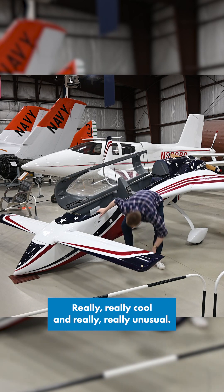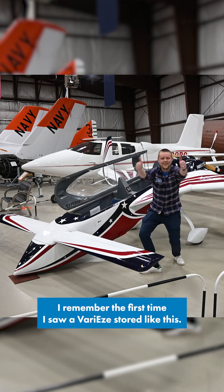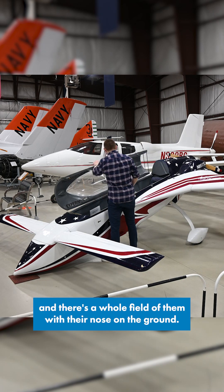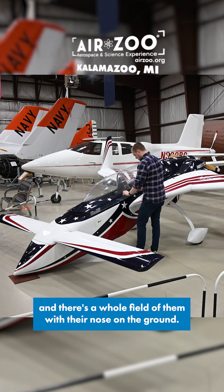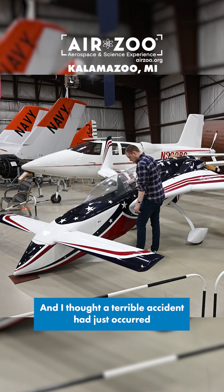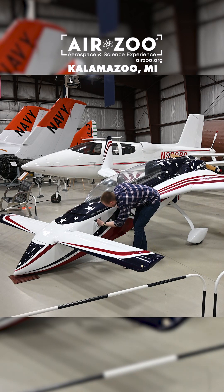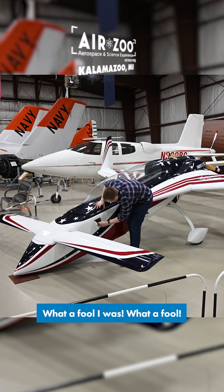Really, really cool and really, really unusual. I remember the first time I saw a VariEze stored like this — it was at Oshkosh, and there was a whole field of them with their noses on the ground. I thought a terrible accident had just occurred, or maybe somebody was going around stealing landing gear. What a fool I was.